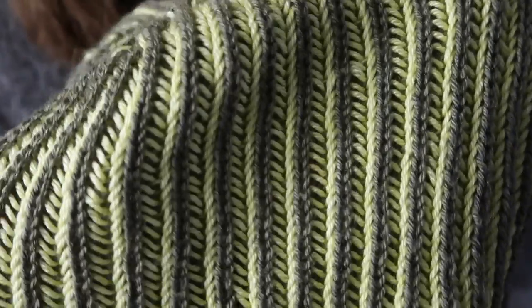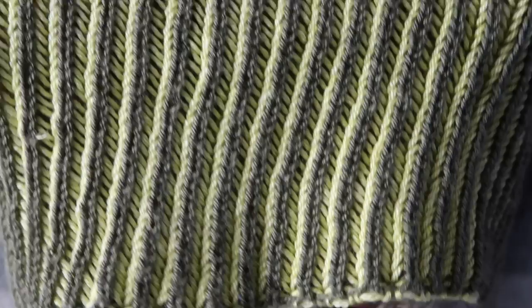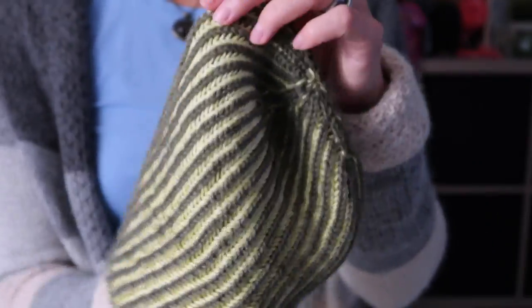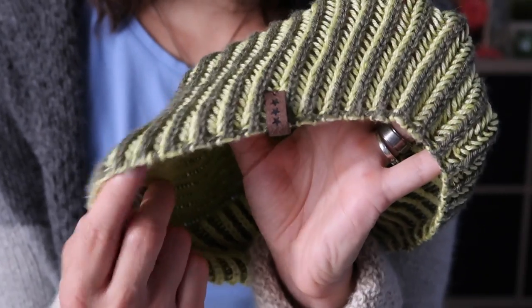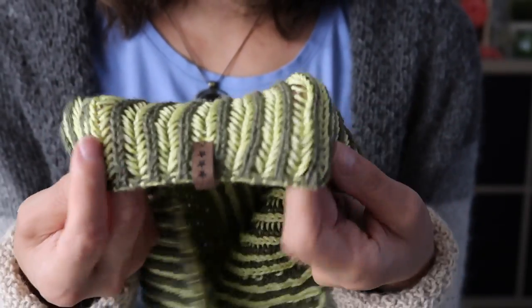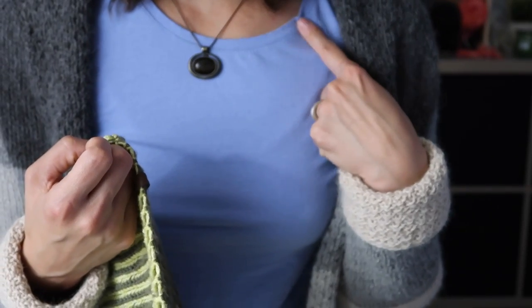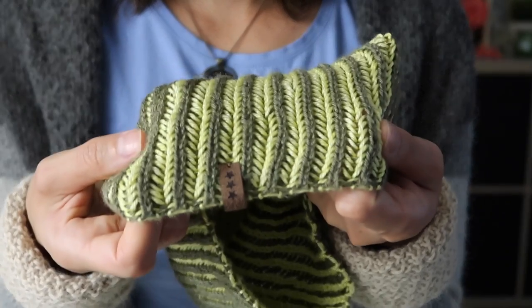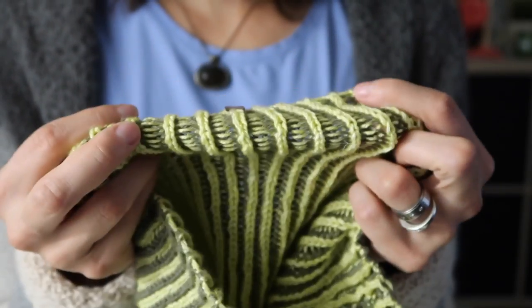So here it is - I haven't blocked my hat, I don't really block finished objects most of the time. As you can see, it gives a really straight line, which is unbelievable because I'm not the most even knitter even with basic knit and purl. I'll show you the other side - this is the wrong side and this is the right side. I've put my tags on here. The tag is really cool because it's reversible - I can have it flat, flip it up, or fold it completely. Three options!